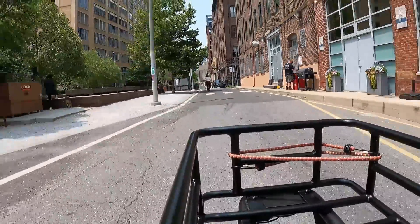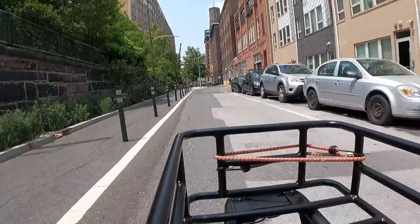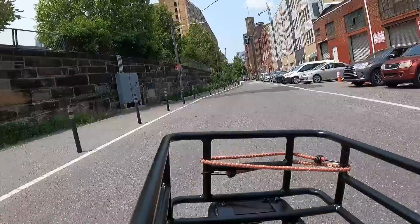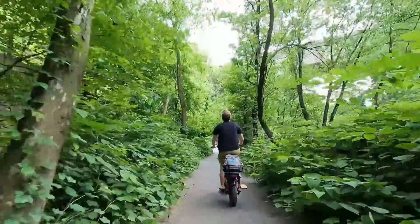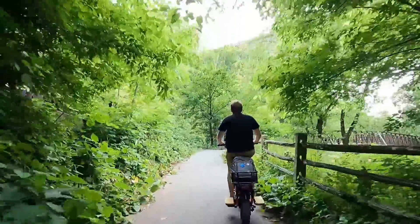Plenty of times I'll just put it in setting five and I'll be keeping up with traffic, not feeling like I'm blocking anyone, and not feeling unsafe — because one, you're keeping up, and two, the bike is big and it's orange so it's pretty obvious to see. I'm also pretty big myself. But obviously I'm still careful because most drivers can be unpredictable.